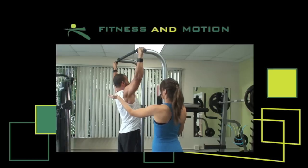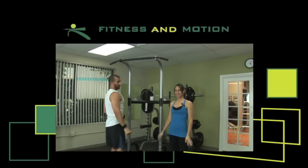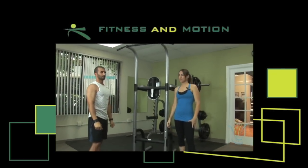Relax, and back up. Perfect. And that's how you do a pull-up. There you go.